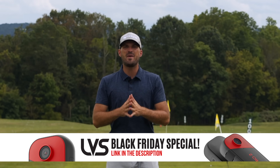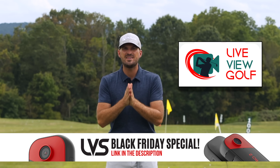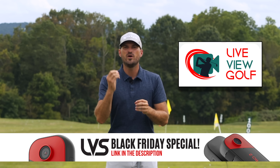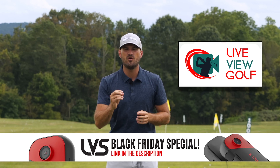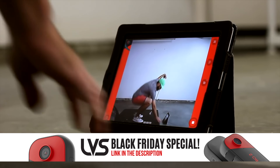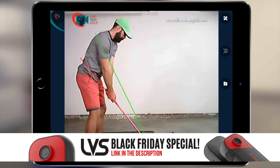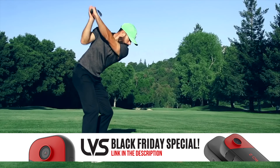I hope you guys will take advantage of this awesome offer. I want to talk to you about Live View Golf. You guys hear me say all the time that you need feedback when you're practicing — you need to know if you're actually doing what you're trying to do. The best way to give yourself feedback is video, and being able to see yourself simultaneously as you're doing a movement is the best form of video feedback.